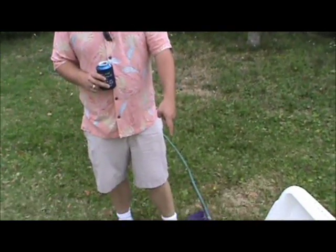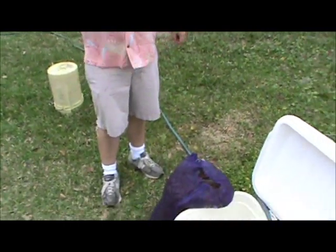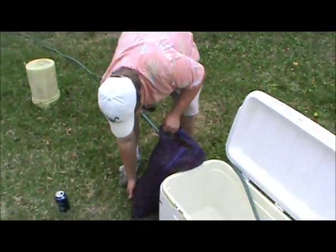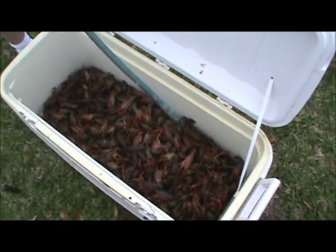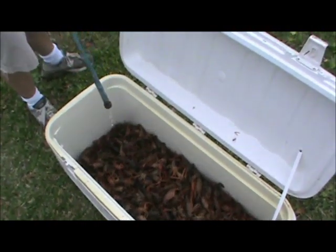First off, we've got us a 36-pound sack of live crawfish here. It's got to be a big old cooler. Then we're going to purge it — that's the most important first step to boiling crawfish. You want to purge your bugs. Go ahead and put them in the cooler, get your water turned on, and you're going to let them purge out.